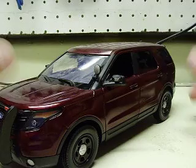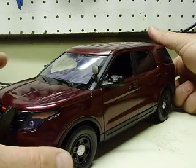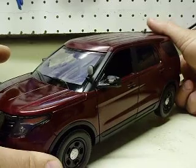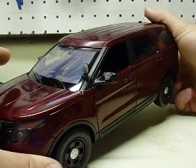This also has a siren in it. Let's go ahead and turn this on — find the right button here. There we go.